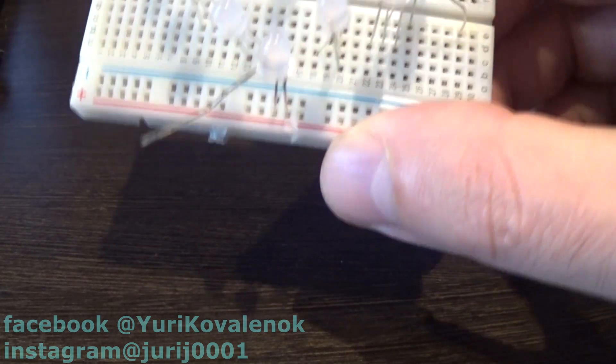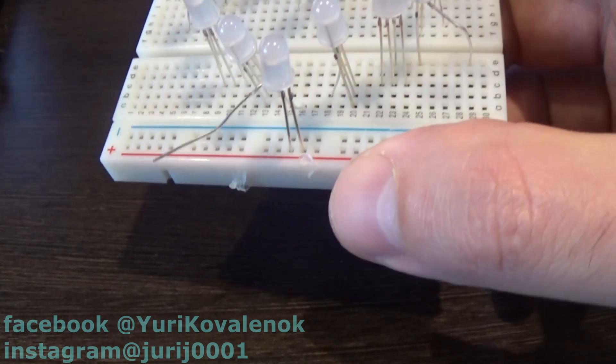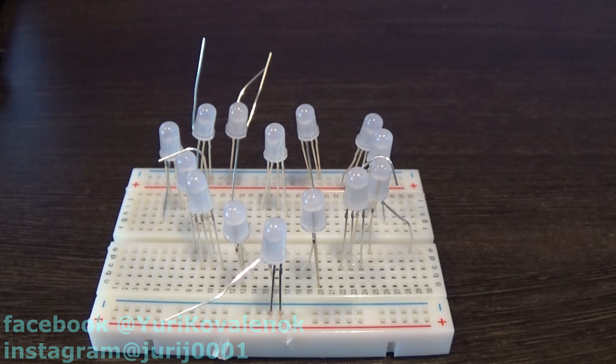I keep doing this project. Let's try to connect the resistor correctly, but to do this you first need to check out a photodiode. This will require a multimeter.